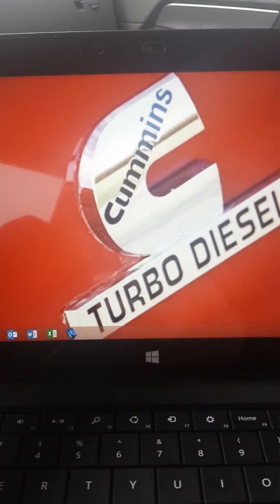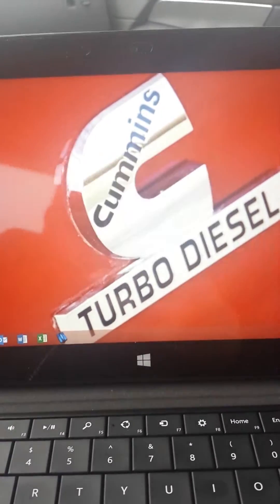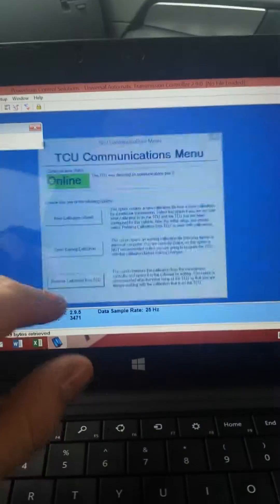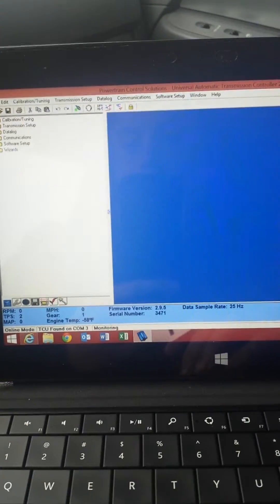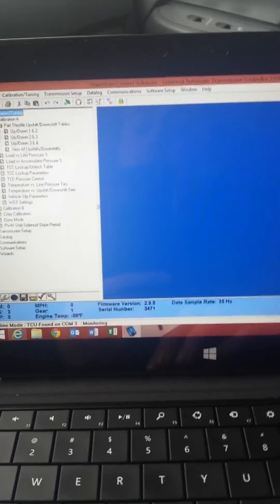This is how I tune for part throttle shifts. Come here to the TCU, pull the calibration out, and go to calibration and tuning, part throttle shifts, and then view all.